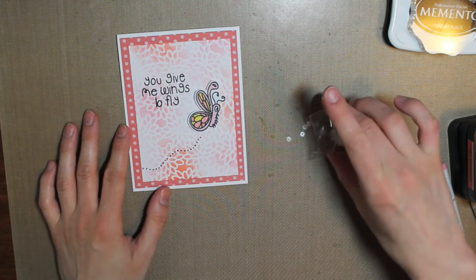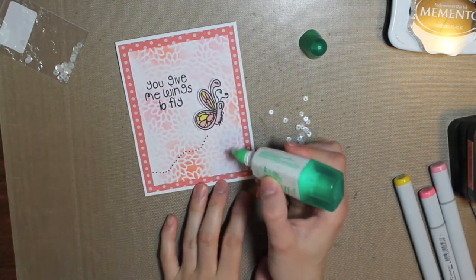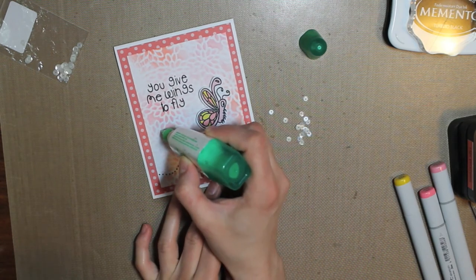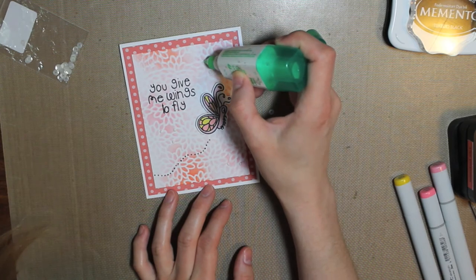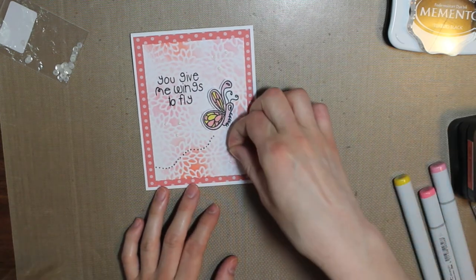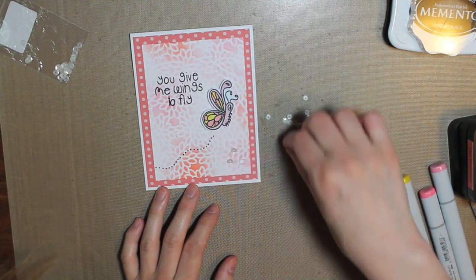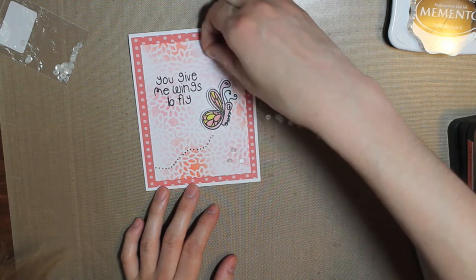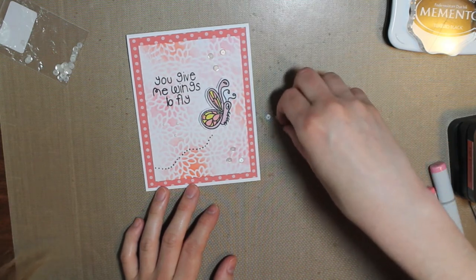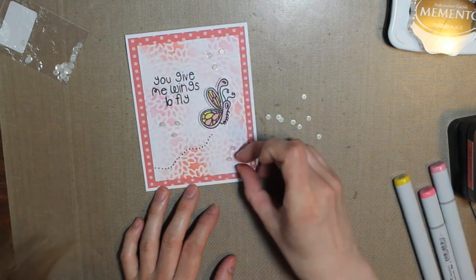Then I'm going to use some sequins — these ones are from Avery Elle, they're the 4mm white ones. I'm just going to put a few dots of my Tombow Mono Multi Glue onto my card and then place a sequin on each drop of glue. I like to use this glue, but you can also use Glossy Accents or Multi Matte Medium — all three of them work well for adding sequins down to your cards.